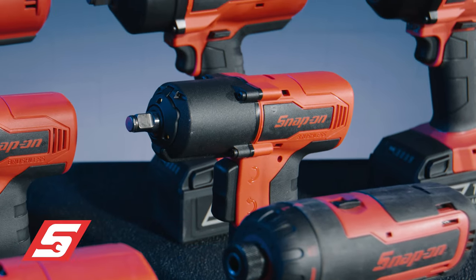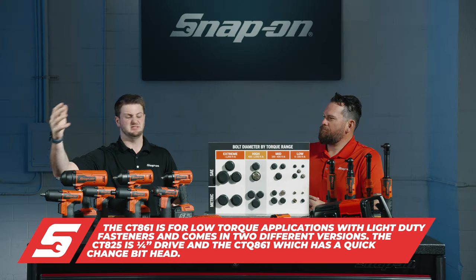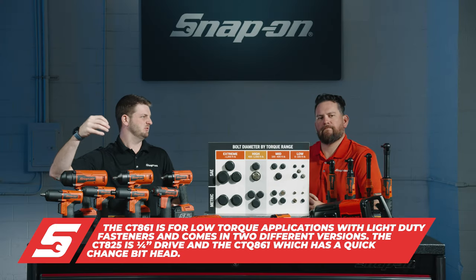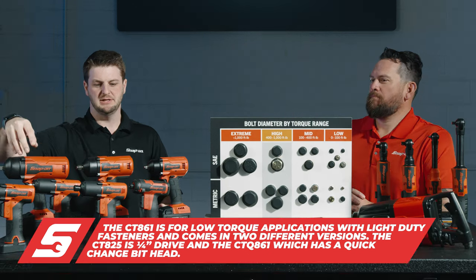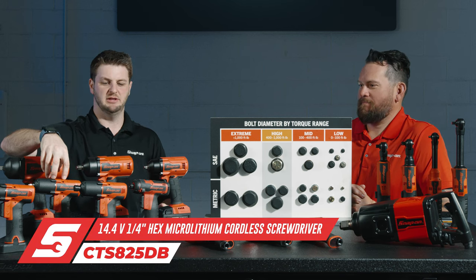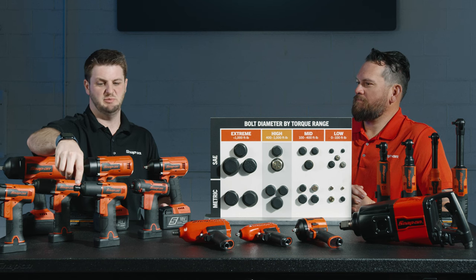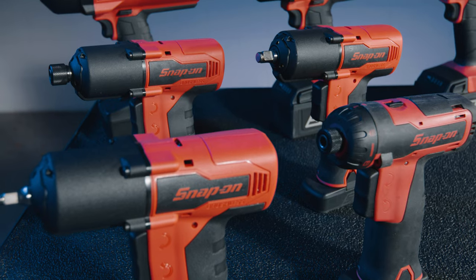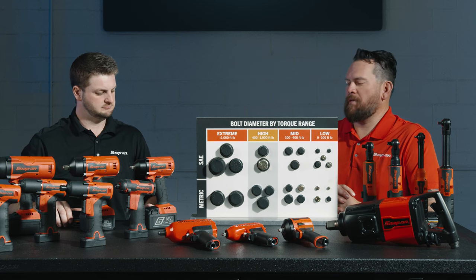The CT861 is for small bolt sizes and a low torque range — we're talking 12mm or 3/8" bolts, things like body bolts and oil pans, light duty fasteners. It's real lightweight and balanced. There are two varieties: the CT825, which is a quarter-inch version, and the CT861, which has a quick-change bit on the front end allowing you to use interchangeable quick-change bits. All of these are designed for lightweight fasteners.